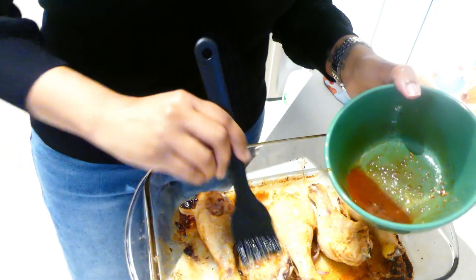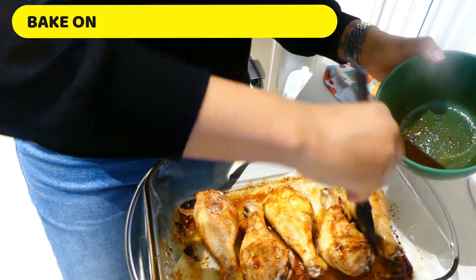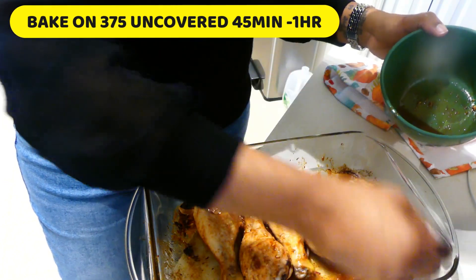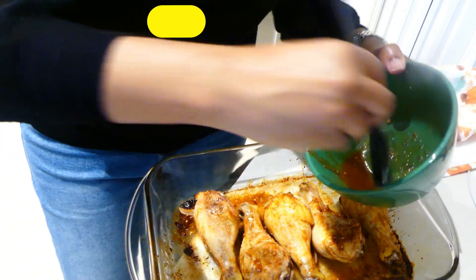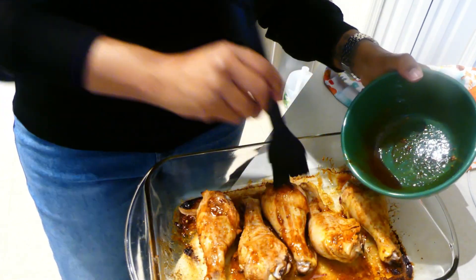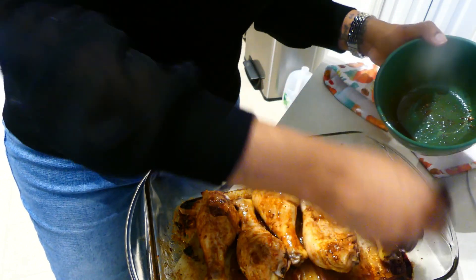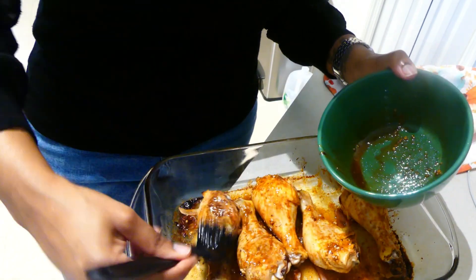I baked this chicken for about an hour. I baked it at 375°F, uncovered, for 45 minutes, then took the chicken drippings and basted the chicken using a brush. Then I placed the chicken back in the oven for another 10 minutes, and then I broiled it on high for 3 minutes to get the skin a little crispier.